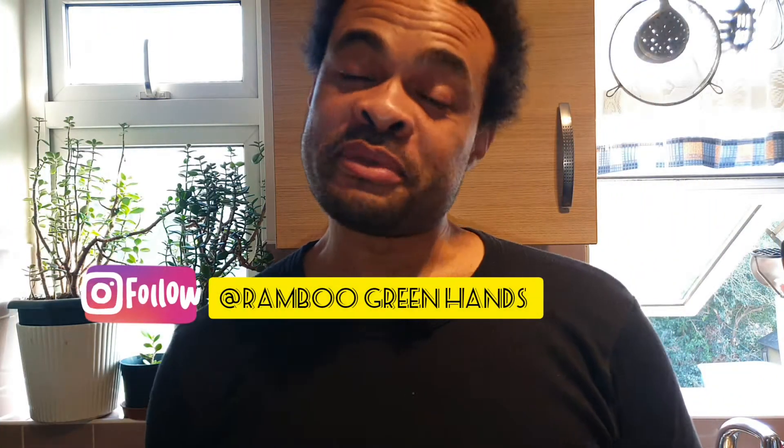Hello everybody, welcome back to my channel. It's Mr. Green Hands and thank you for watching. It's always great to see when you've grown something and see the results of it. Even if this was my first time planting ginger, I have to admit I was shocked by the results of how it did. I am really happy to see it growing — it's really, really amazing. For a first time ginger grower, I am very happy to see it grow.